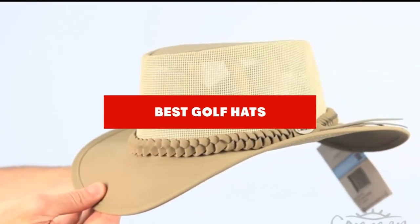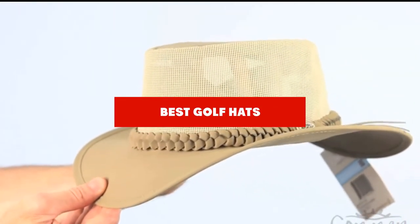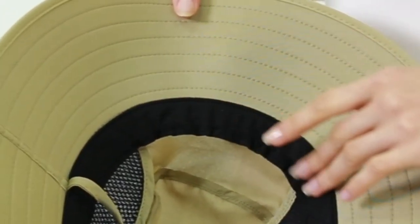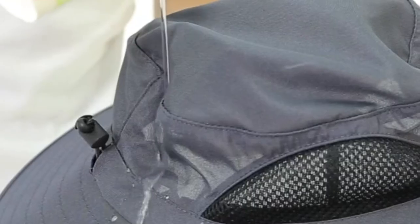If you're looking for the best golf hats, here's a list you must see. We made this list based on our personal preference and sorted it based on features, prices, quality, durability, reputation of the manufacturers, and customer feedback. We've also included options for every type of customer, so let's get started.